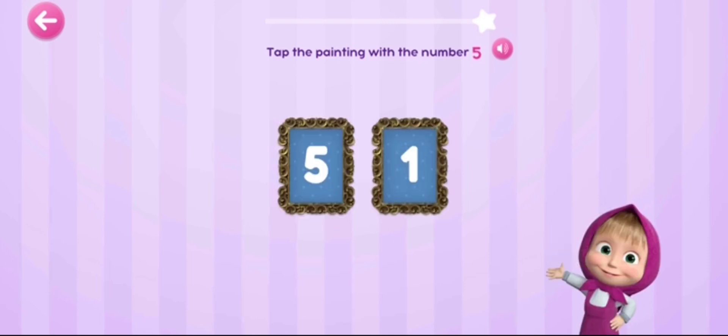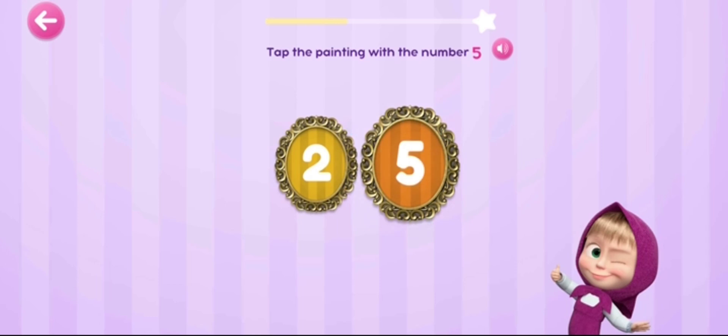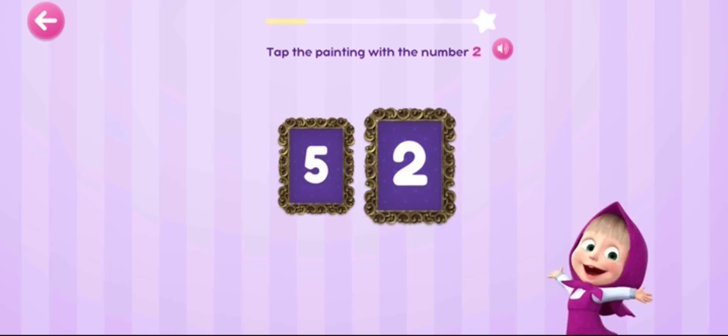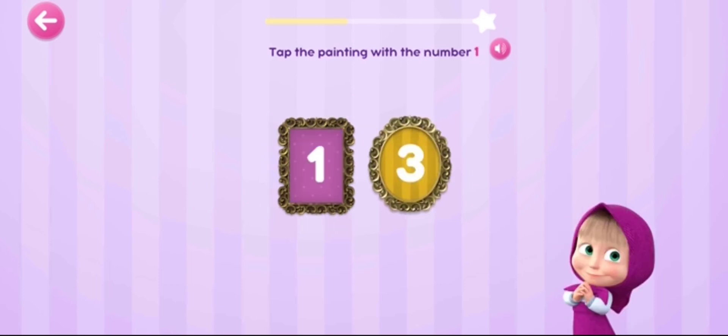Tap the painting with the number five. Cool! Tap the painting with the number one. One! Yay!